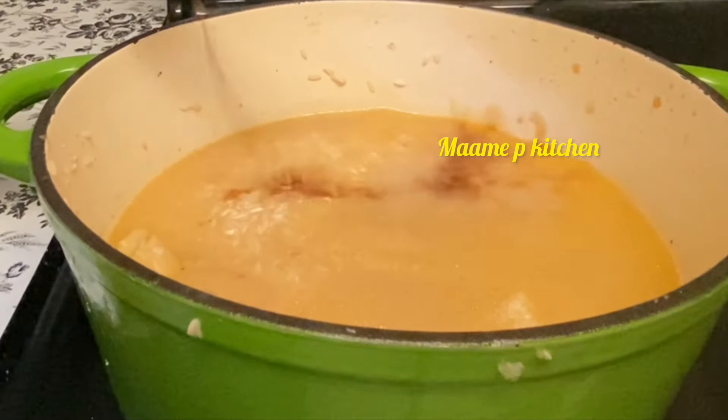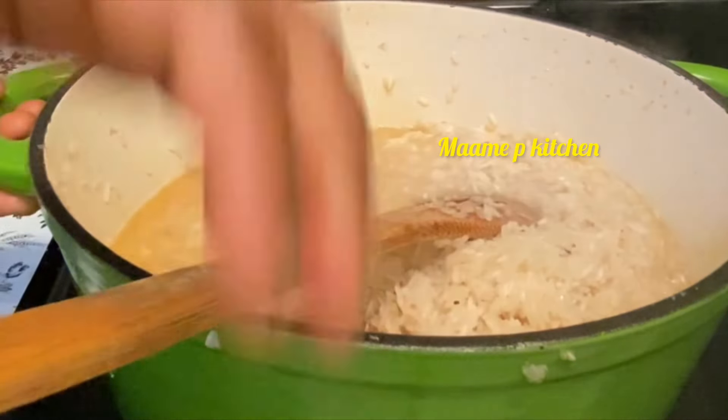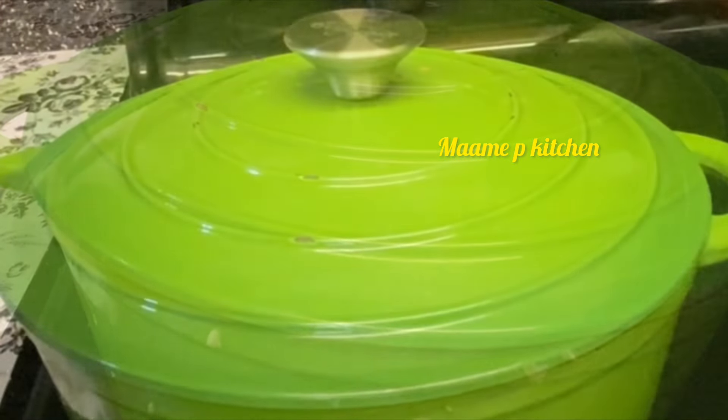I'll go ahead and add my soy sauce — it's optional, you can choose not to add it at all. After stirring, the taste was perfect with just salt, so I'll cover it and let it cook on low to medium heat.